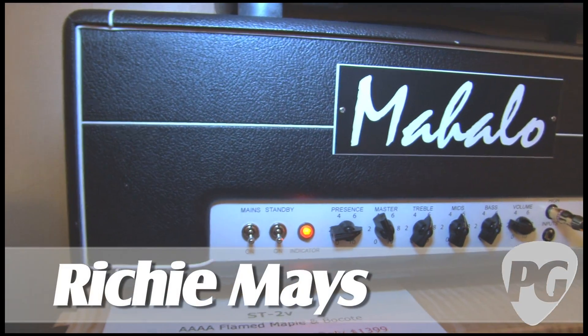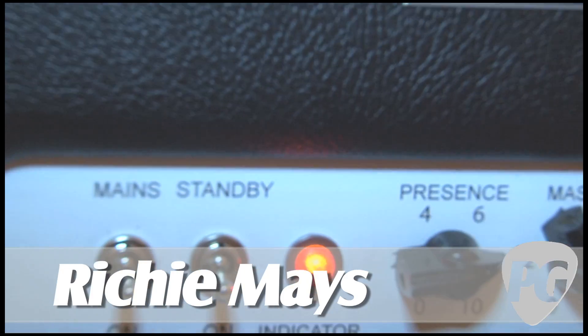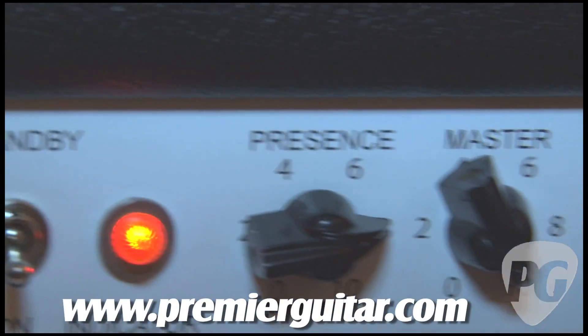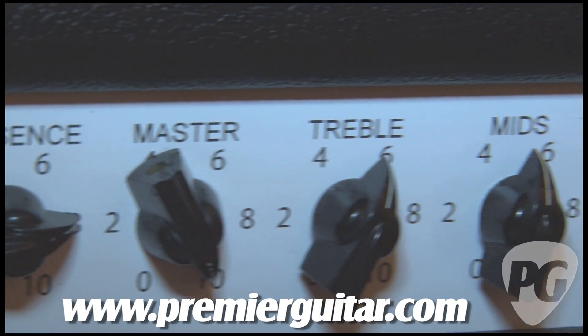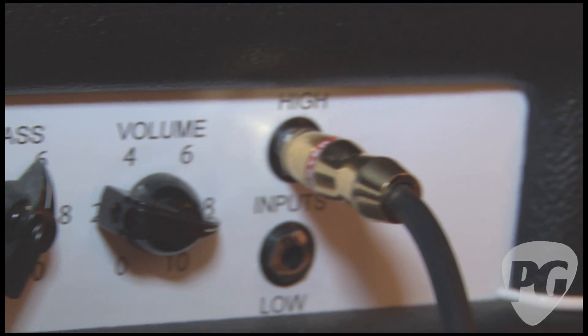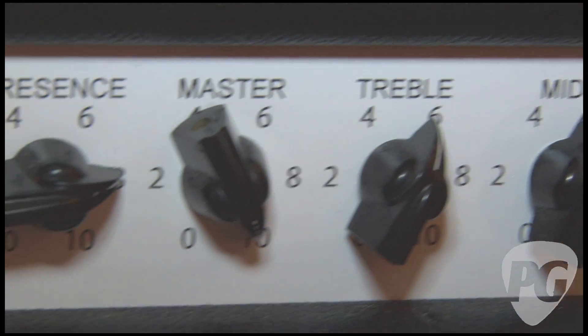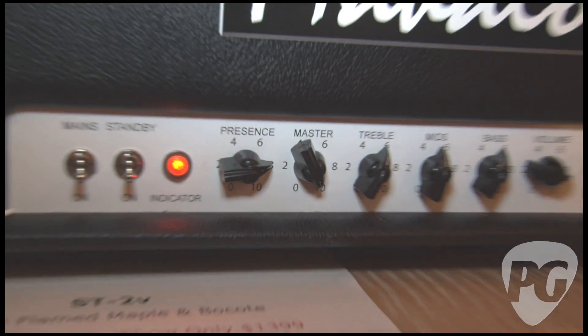This is a dual EL34 fixed bias amp. It's 50 watts, and it's kind of got the high-watt thing going on with a little different preamp. I guess it's kind of a gain thing — real dynamic, a lot of gain. Cool, let's hear it. All right.